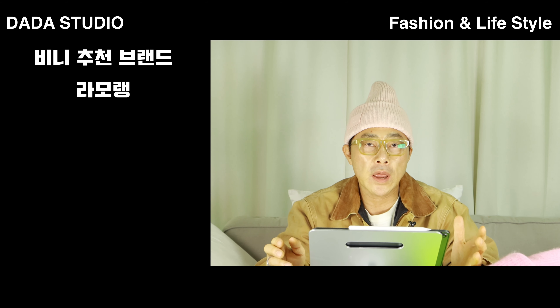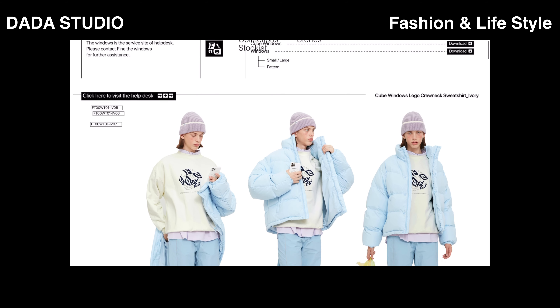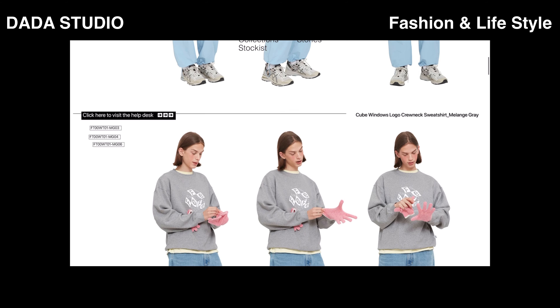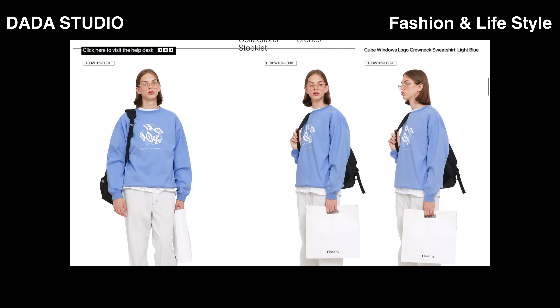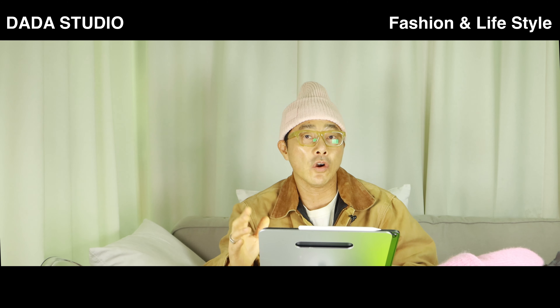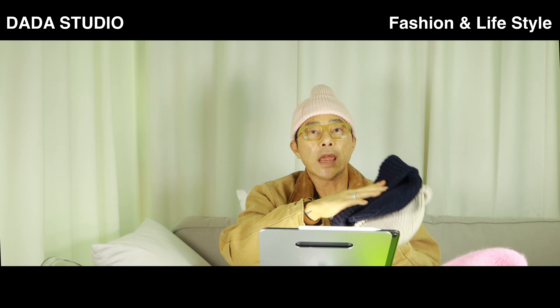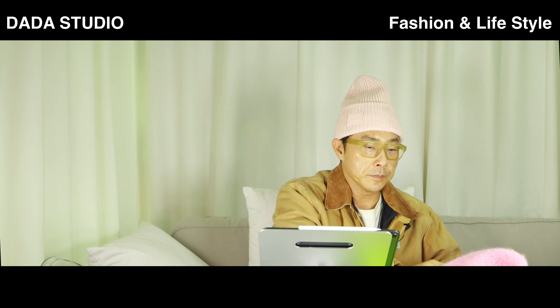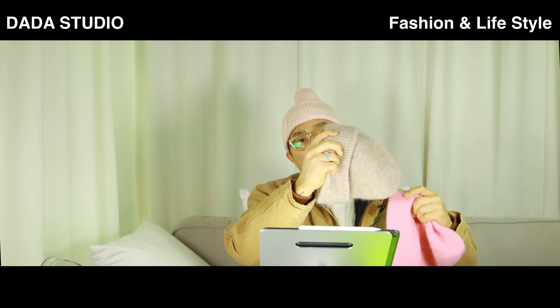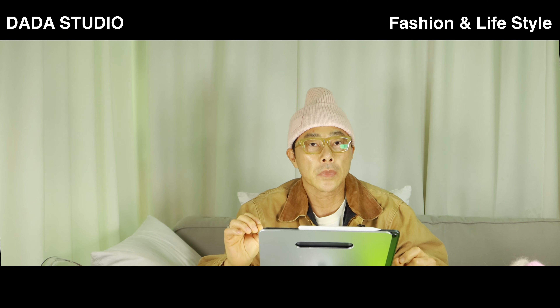비니 추천 브랜드는 라모랭, 아르켓, 파인더. 특히 파인더 브랜드는 새로운 브랜드로 소개시켜주고 싶어서 넣은 건데, 한번 들어가서 봐봐요. 그리고 카할, 아크네. 아크네와 아르켓은 컬러가 다양한데, 아크네는 핑크헤더, 네이비, 다크 네이비, 오트밀 컬러 세 가지를 가지고 있을 정도고, 아르켓은 핫핑크와 오트밀 헤더 두 개를 가지고 있어요. 카르하트랑 라모랭도 다양한 컬러가 많으니 들어가서 봐봐요.